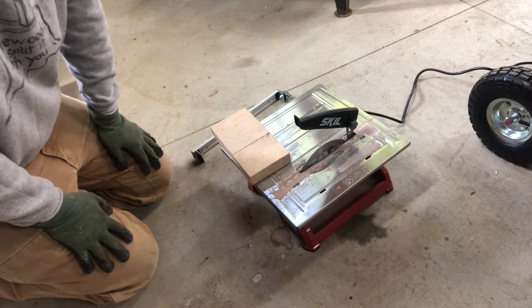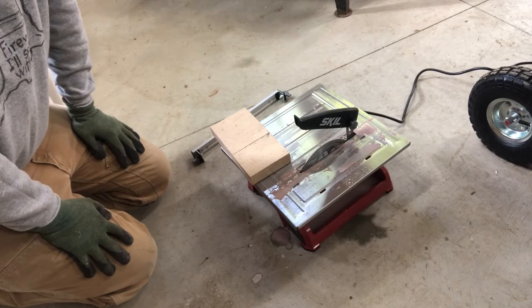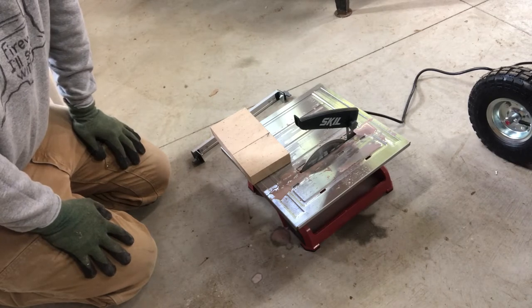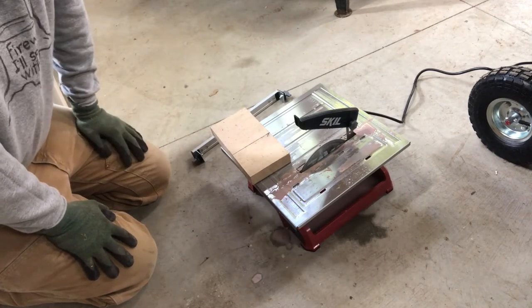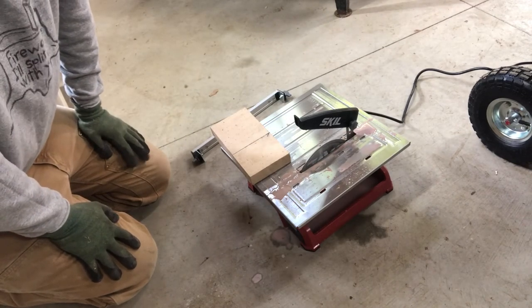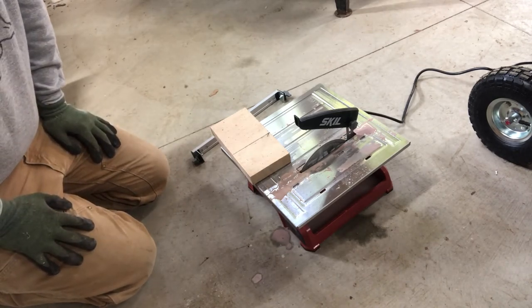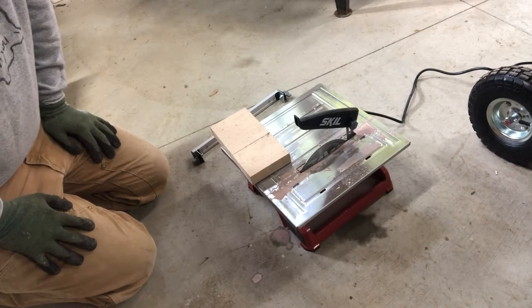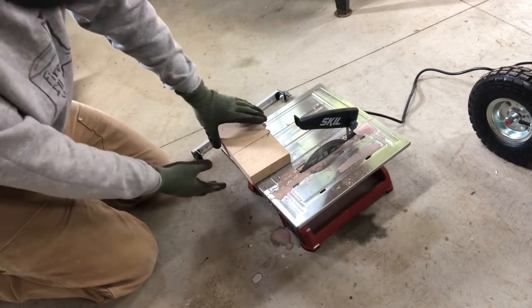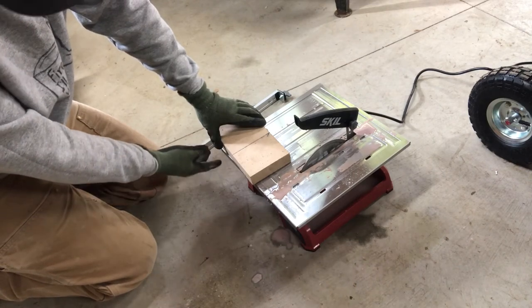I don't know if anybody else gets that analysis paralysis — I sure do. I need some time to do some figuring, planning, and plotting and I don't want to be on the clock. I was able to find this tile saw and it's probably not the greatest, but for a guy sitting in his barn putting together a stove to cook maple syrup, it's probably okay. It's had a few cuts on the blade already — it's a pretty neat little tool.